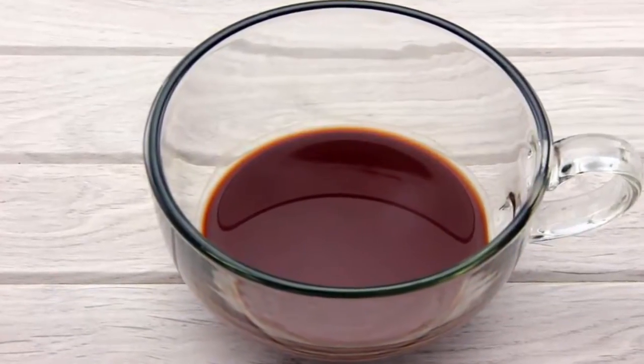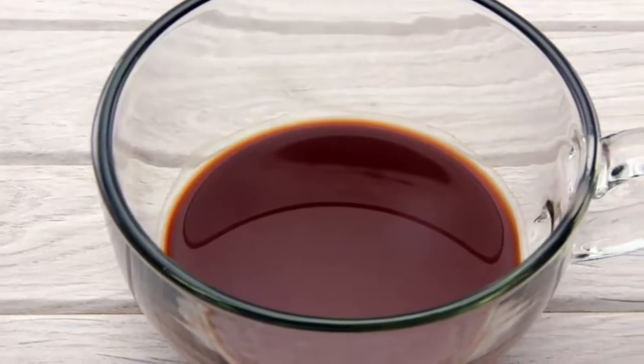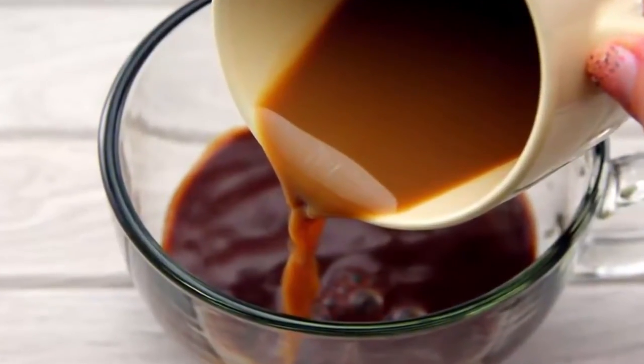Hi friends, today I will show you how to make a peppermint mocha. First, mix the water and the cocoa powder together to make a syrup-like mixture. Pour this into your mug, and then pour in the espresso shots.